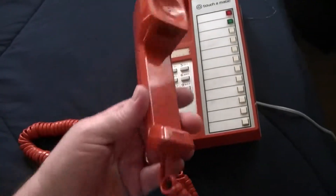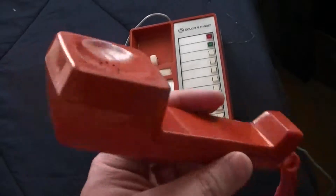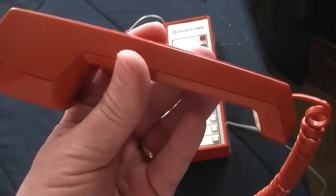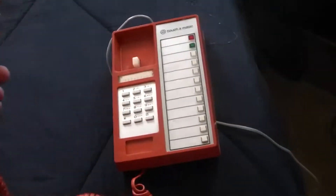This phone actually works. I don't know if you can hear the dial tone. It has a Merlin-style handset, which I've always wanted one of these phones — I bid on them before on eBay but never bid high enough to get one. But this one was under $20 and it's in perfect condition.